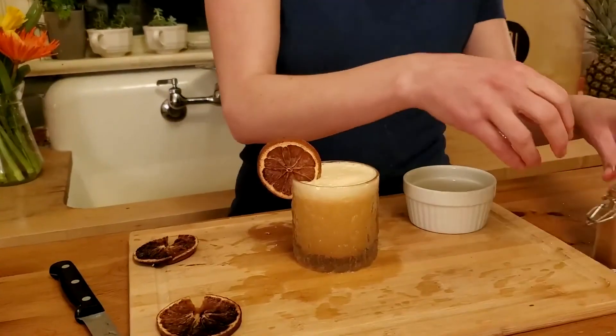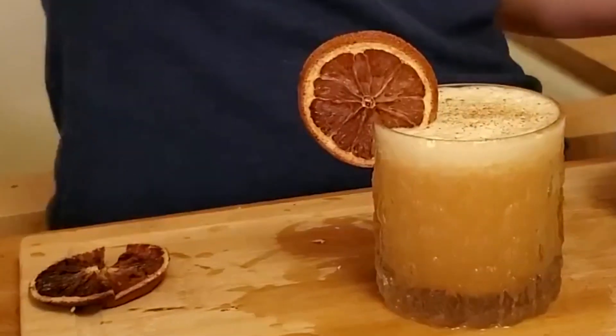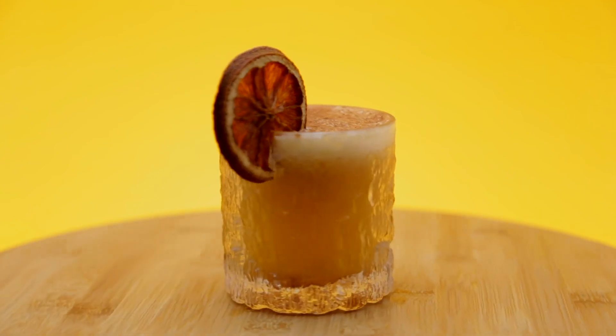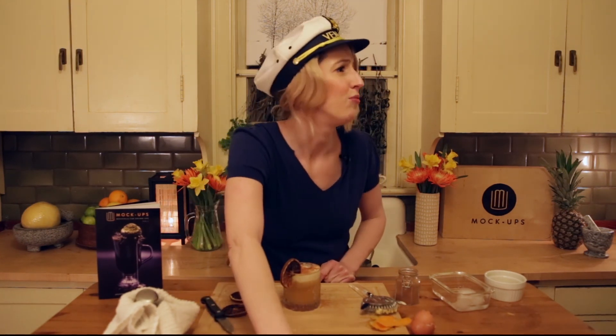Now for the final garnish I'm going to grab some ground cinnamon. You've got to do this kind of all Salt Bae because if you do it too close there's going to be too much — and also a little bit sweet from the cinnamon liqueur. So I hope you enjoyed mocking it up with us today. Thank you for joining us, and remember when you're keeled to the brisket and the lily-livered landlubber won't give you no quarter — he'll haul the scallywag. Who writes this?